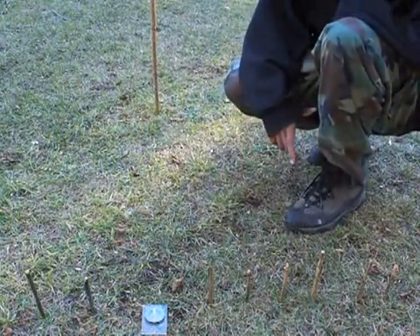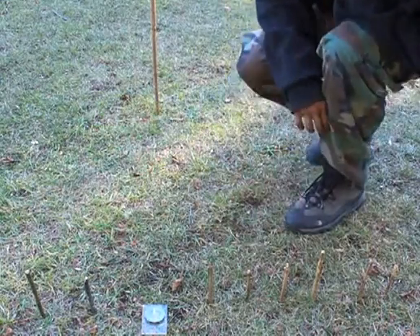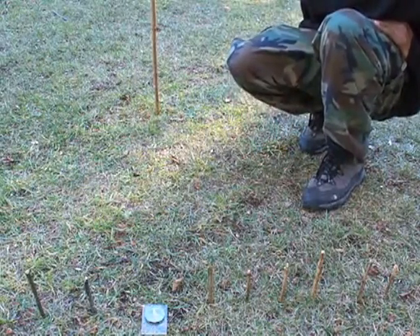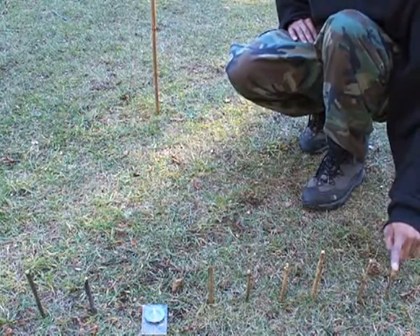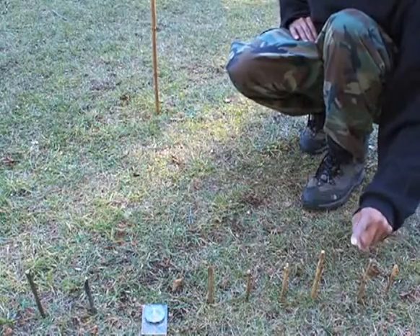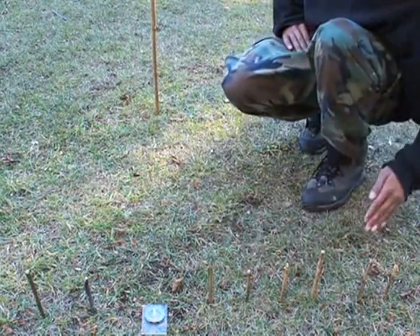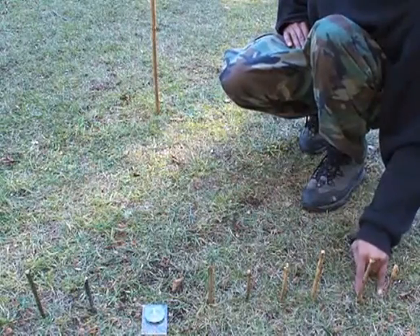It seems we ran out of Sun so I won't be able to time-lapse any longer, but enough has been done to explain how the Sun compass works. When I placed the stick originally it cast the first shadow, which I marked with this peg. I waited 15-20 minutes to mark the second peg, and another 15-20 minutes to mark the third peg. If you need to navigate quickly and don't have time to time-lapse the whole day, you don't need to — you just need your original first two markers to define direction.